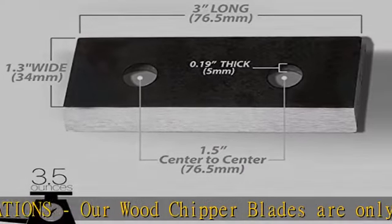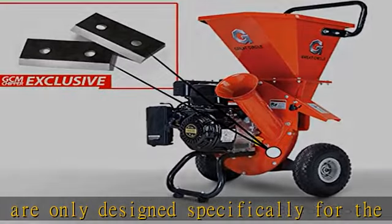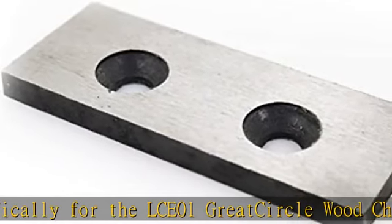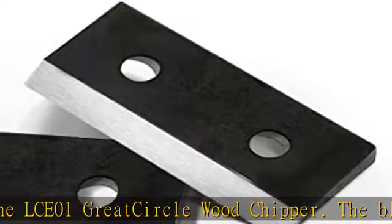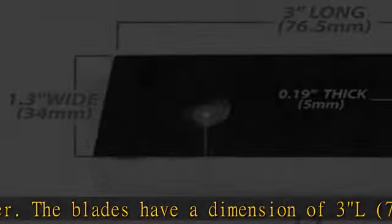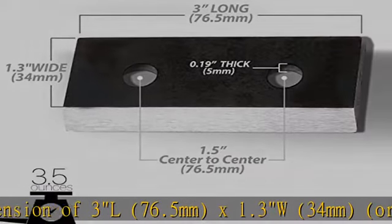The blades have a dimension of 3L 76.5mm x 1.3W 34mm x 0.19H 5mm (or 1-11.32 x 0.19H). Each blade weighs 0.22 lb / 3.5 oz.